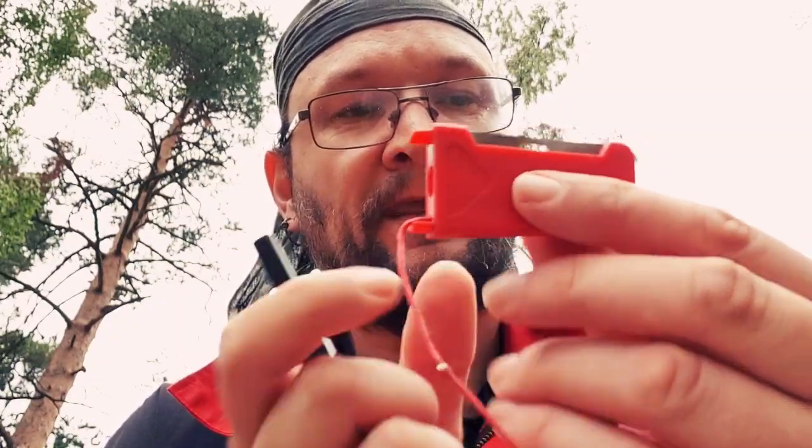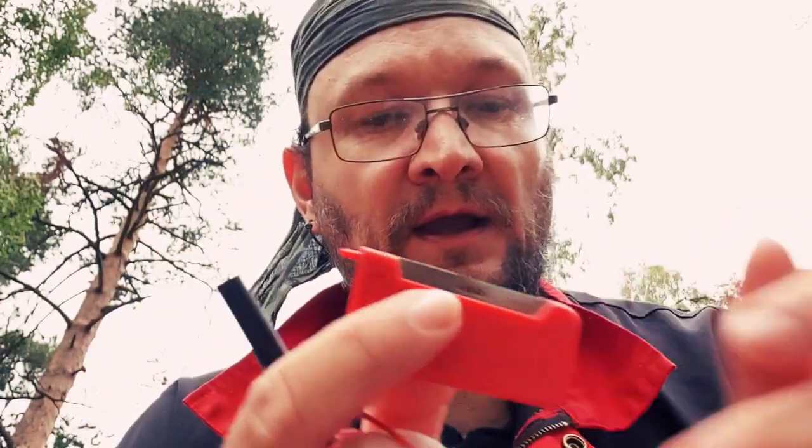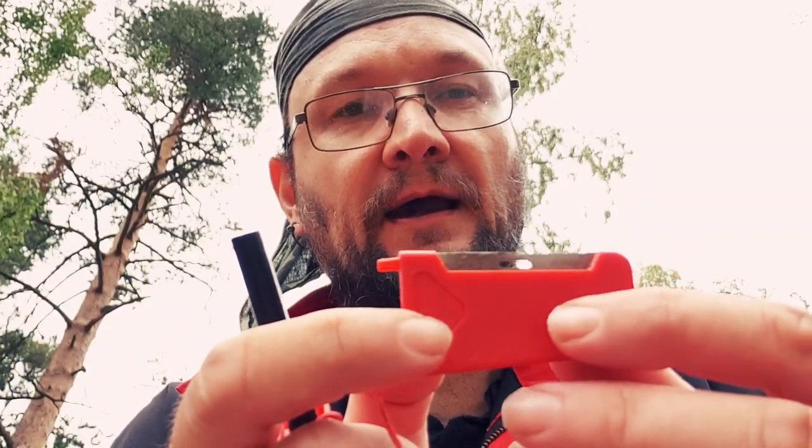This striker is not that good. It fits well in my hand, yes, but it doesn't create that many sparks, or big sparks, as this other striker does. So I would rather use the other striker instead. On a five-grade scale, I would give this a four.